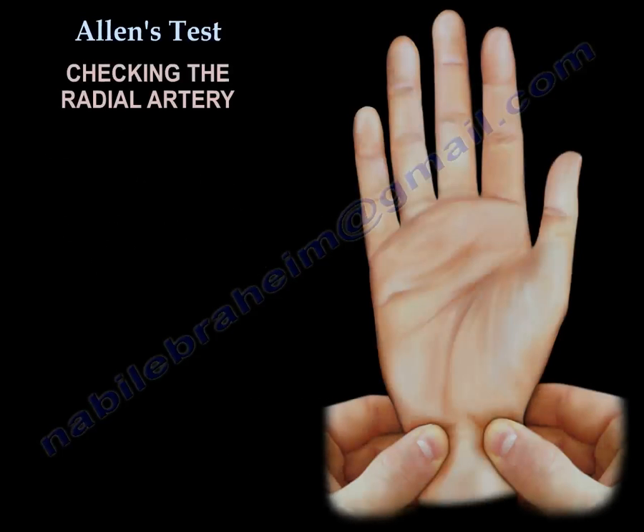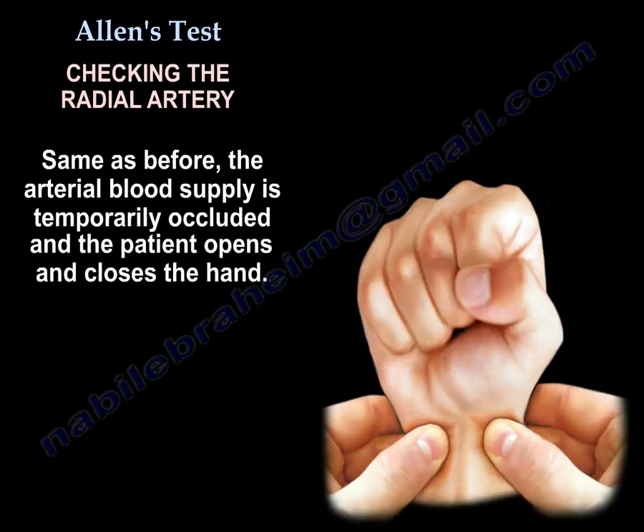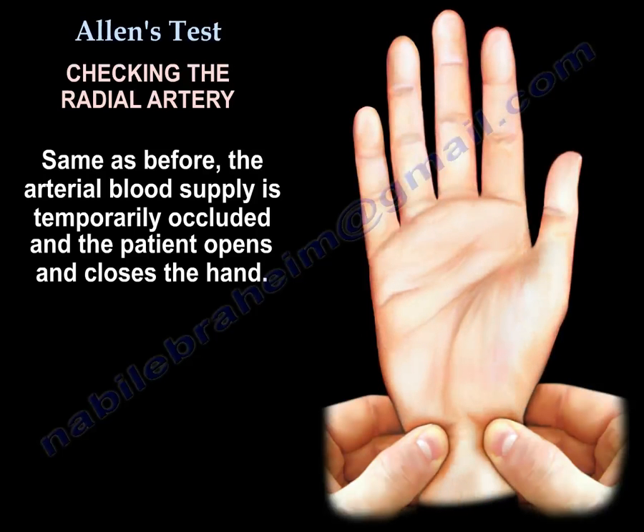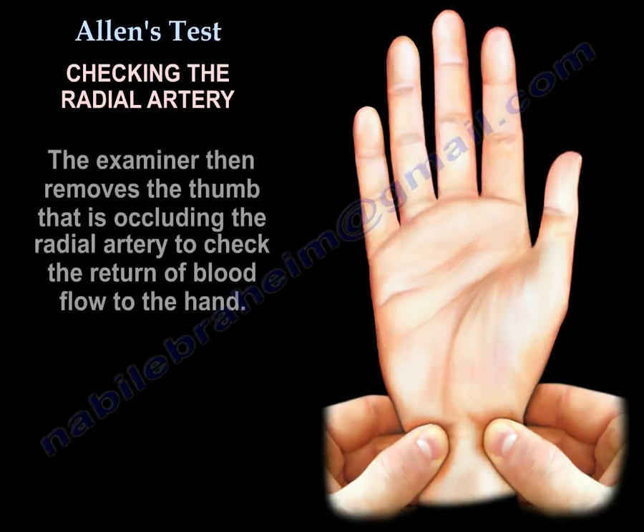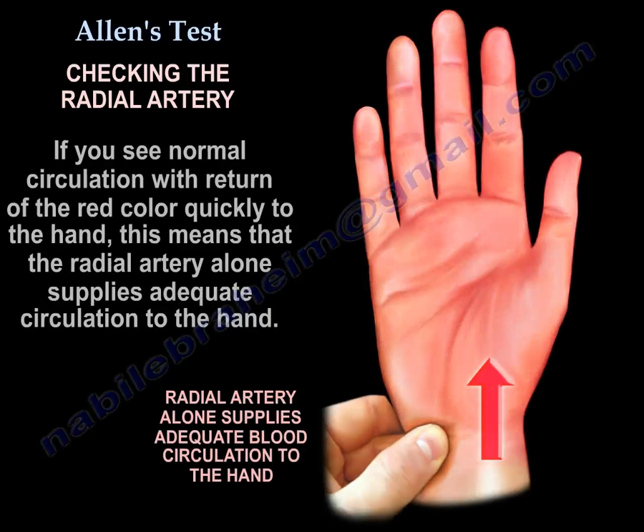Now we check the radial artery. The same as before, the arterial blood supply is temporarily occluded and the patient opens and closes the hand. The examiner then removes the thumb that's occluding the radial artery to check the return of blood flow to the hand. If you see normal circulation with return of the red color quickly to the hand, that means the radial artery alone supplies adequate circulation to the hand.